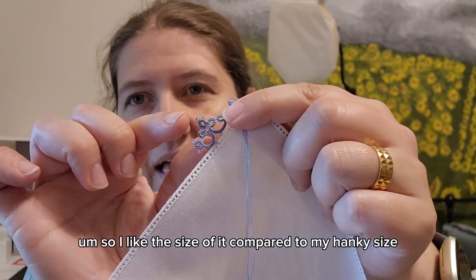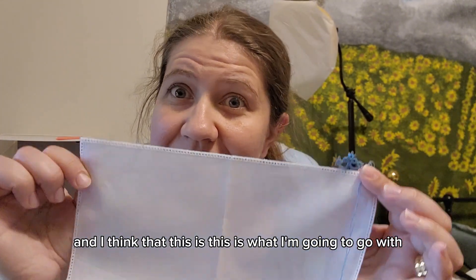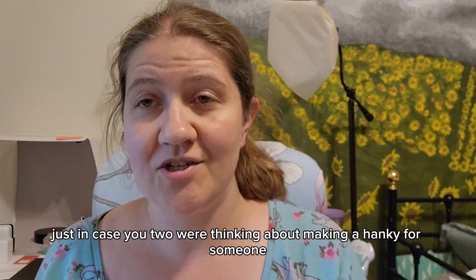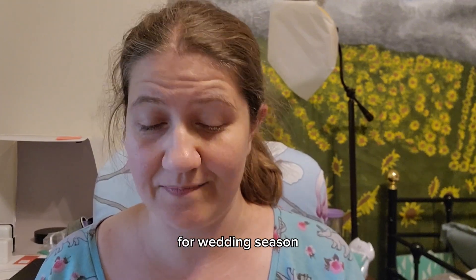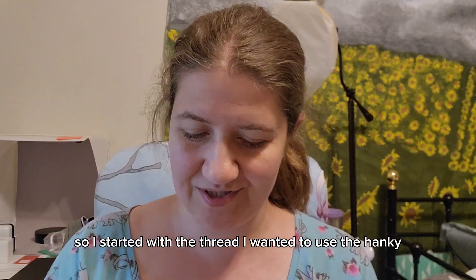I think this is going to end up being my hanky edging of choice. I like the size of it compared to my motif size and I think this is what I'm going to go with. I wanted to talk about my process a little bit, just in case you too were thinking about making a hanky for someone for wedding season. I started with the thread I wanted to use.